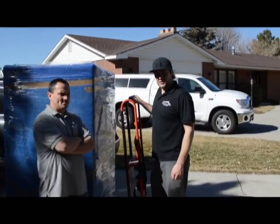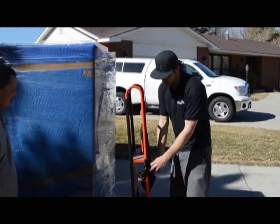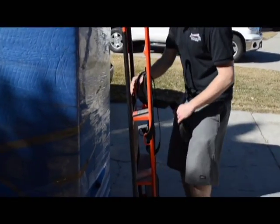Here's a clip on how to use an appliance dolly to move an appliance. First thing you're going to want to do is unwrap your strap right here.